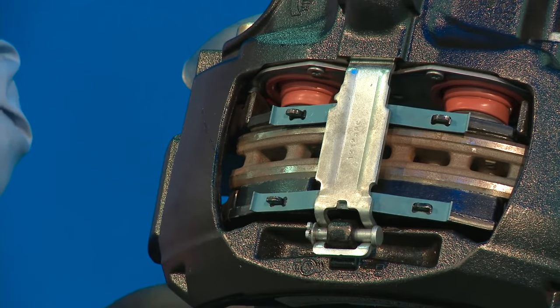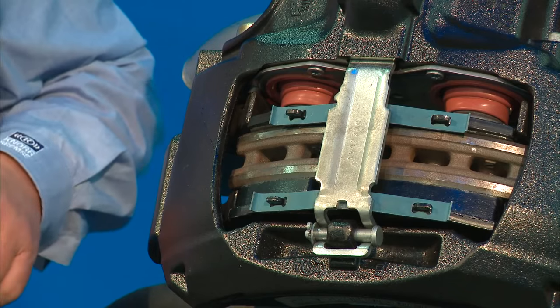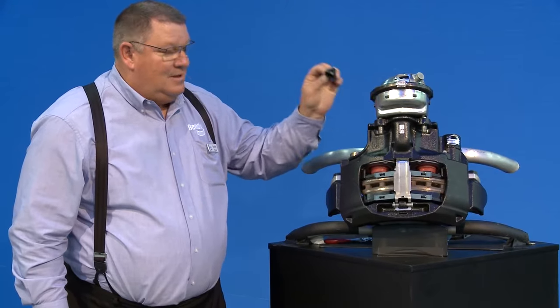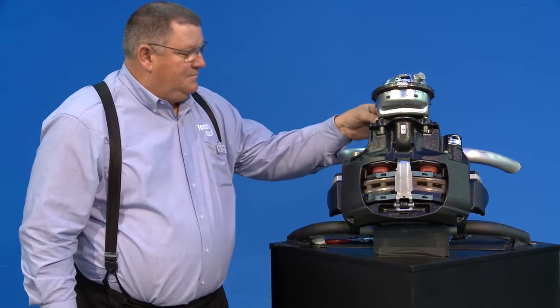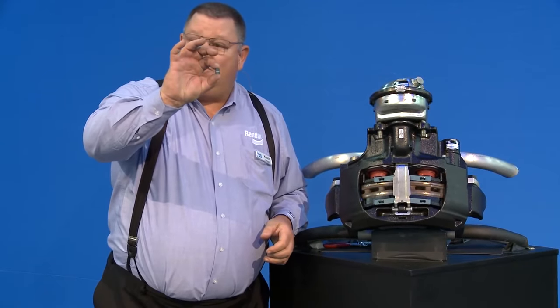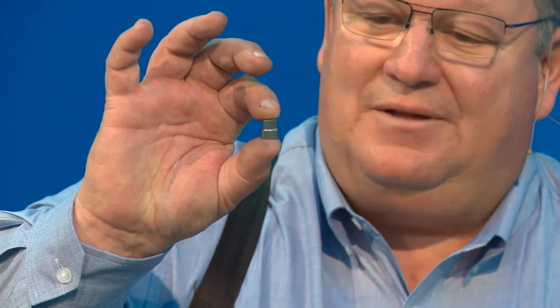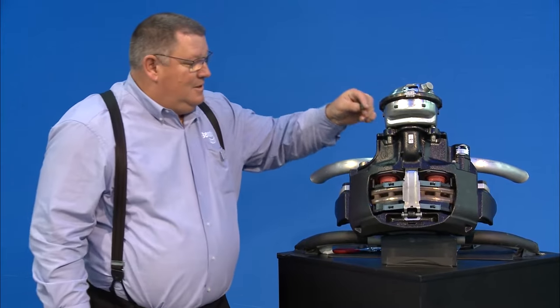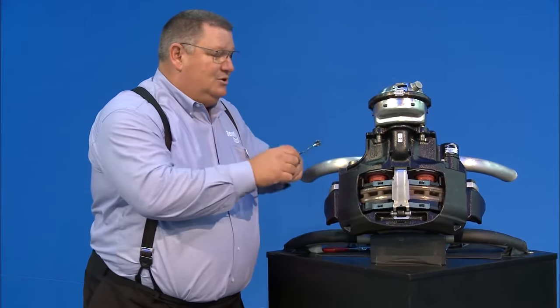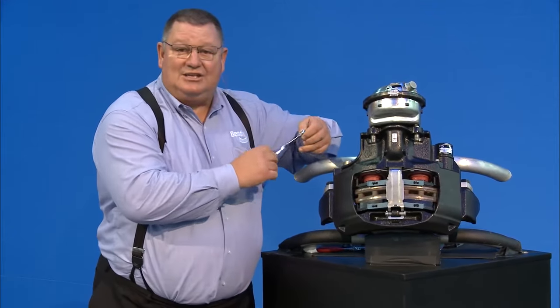Once you've found out that you need to replace your pads, the first thing you want to do is remove your tires. On the back side there's a rubber cap — the rubber cap covers a shear adapter. The shear adapter is the tool we use to back the brake off and adjust it. If you get too aggressive on this you can break the shear adapter, which protects the adjuster mechanism inside the caliper. Then you get a 10 millimeter wrench.